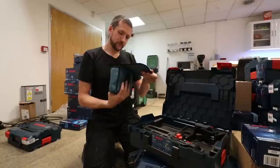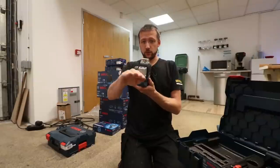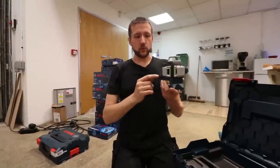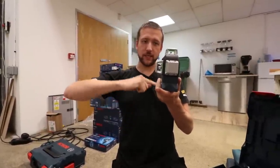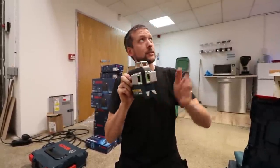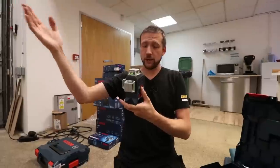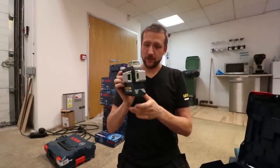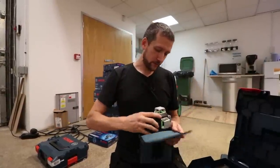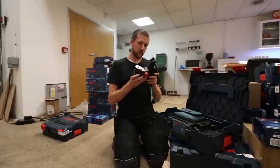New laser line. The old laser line from Bosch was just two lines — straight across and straight up. But this one has a side line now, so it gives you a full 360-degree laser all the way around. If you're doing downlights, setting up ceiling grids or anything like that, you can work out exactly where all your downlights go. I'm very much looking forward to using that — it should be a very good bit of kit. I'll leave all the links for these in the description below.